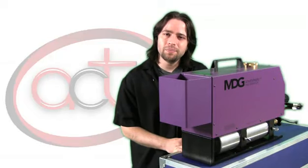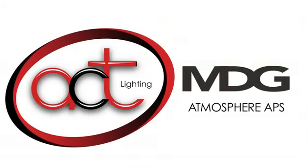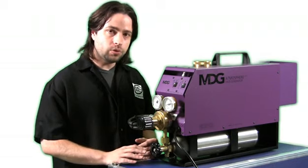Hi, I'm Joe with ACT Lighting. I'm not often excited by hazers, but the Atmosphere from MDG is different. This is the touring version of the Atmosphere Haze Generator. It comes with a special bottle in a special holder.